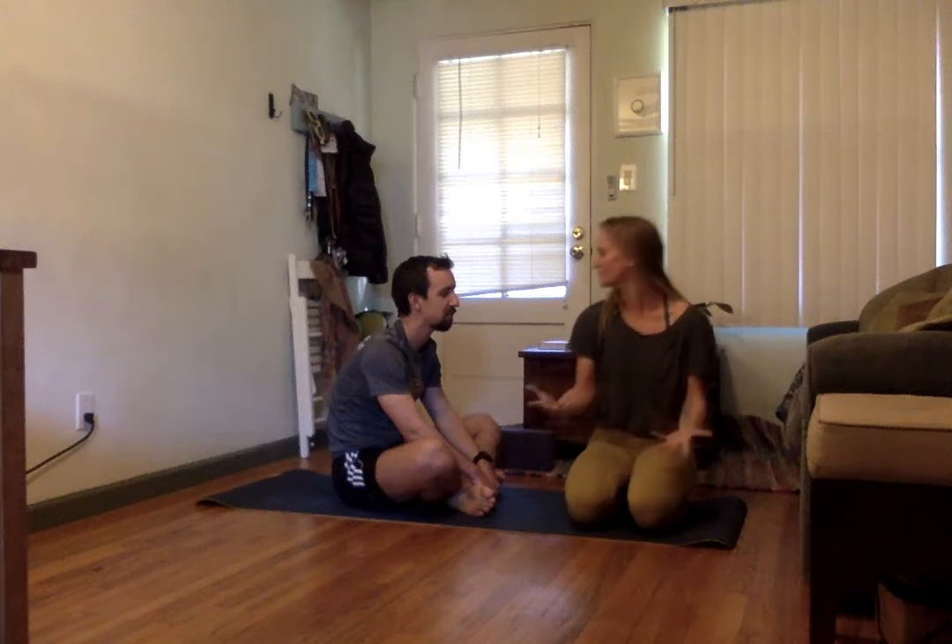Hi guys, welcome to this video on hands-on assist. This is Nick, he's going to be the demo buddy.